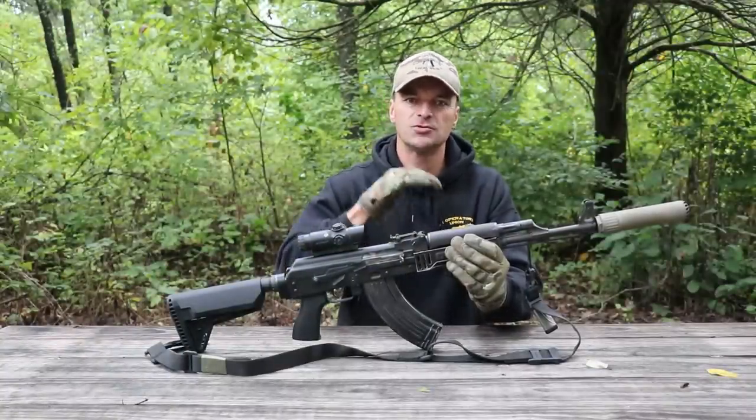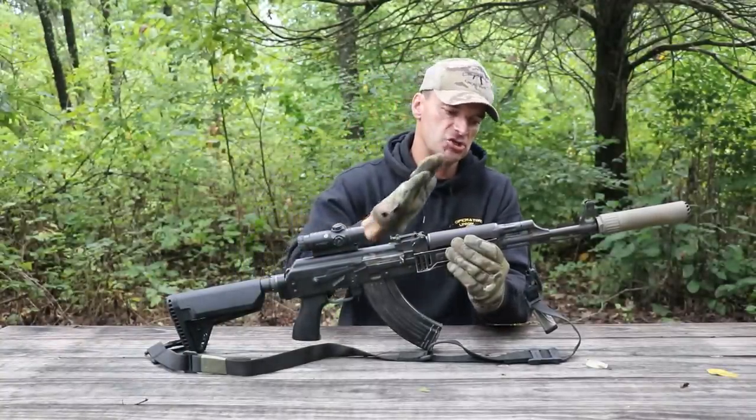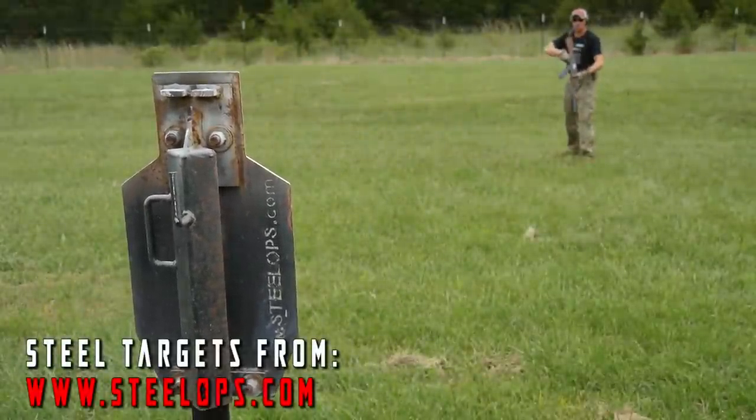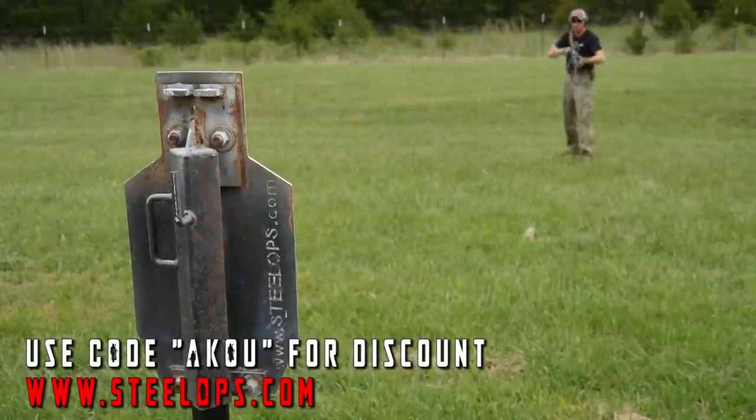That being said, I have to admit: when I look at Zastava Arms USA today - where they are and where they started - this has been an absolutely amazing journey for them. I am full of respect for what they accomplished with their offerings, and basically putting pressure on Zastava Serbia. I think they learned how to listen to customers and to feedback from you, and it shows - in this rifle and in the new rifles they're bringing to the United States.